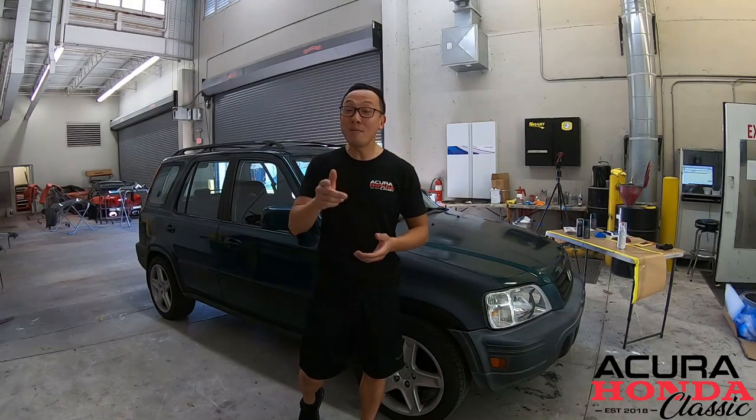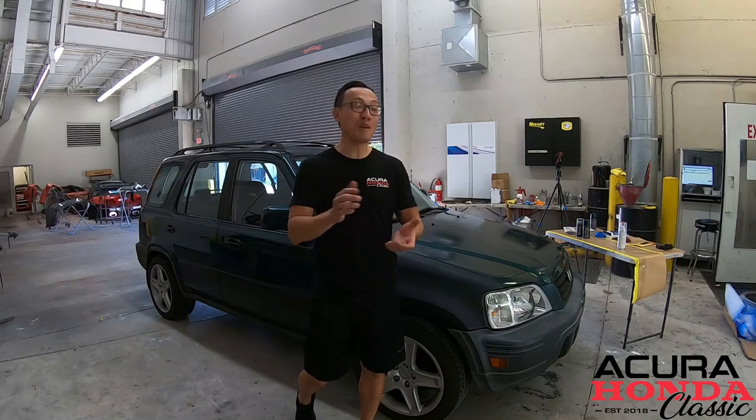What is up folks, thank you so much for tuning in, welcome back to our channel Acura Honda Classic. We got something interesting today — painting your car for under $50. What do we have, Brian?